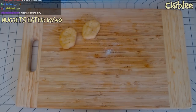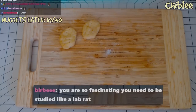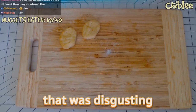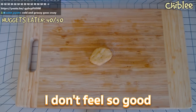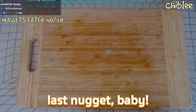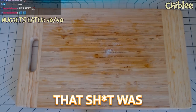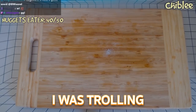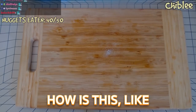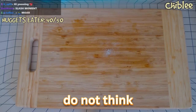That one was disgusting — it tastes like fish. Oh my god, I'm gonna throw up. That was disgusting. I'm gonna have the craziest poop later. I don't feel so good. Oh — last nugget baby! That was easy — I was trolling the entire time. That was the easiest thing I've ever done. How is this like a challenge? The last one is chewy — I literally do not think they were cooked.